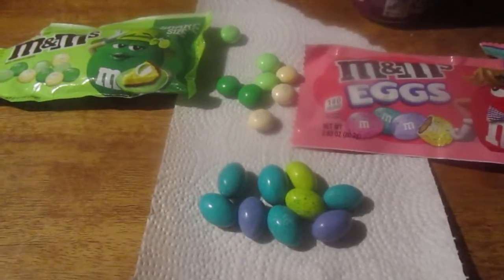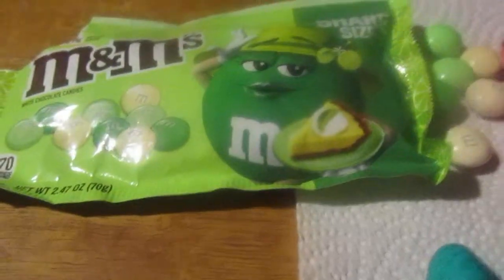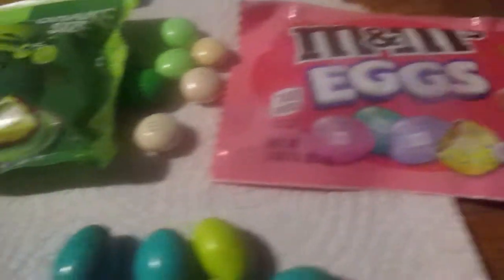Hey my legion, how y'all doing today? I'm here today to review Key Lime Pie M&Ms, which I've never had before, and I think revisit M&M eggs — though I think I did have those before.